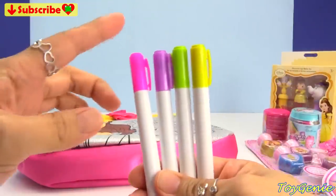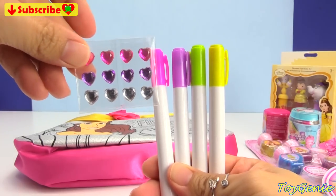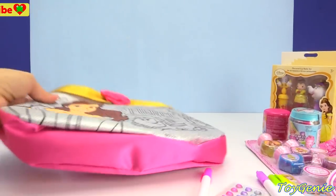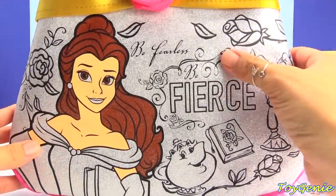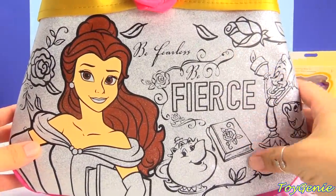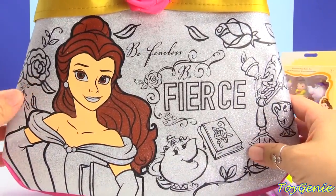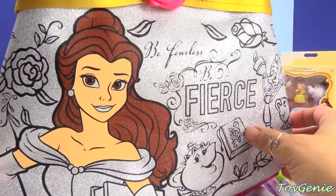This set comes with four markers: pink, purple, green, and yellow, plus a bunch of gems that you can add to the purse. And look at this adorable purse with Belle. It's super glittery and silver, and you can feel the texture of the glitter, but it won't rub off, which is awesome. And you can even see the sparkly glitter in her awesome hair.